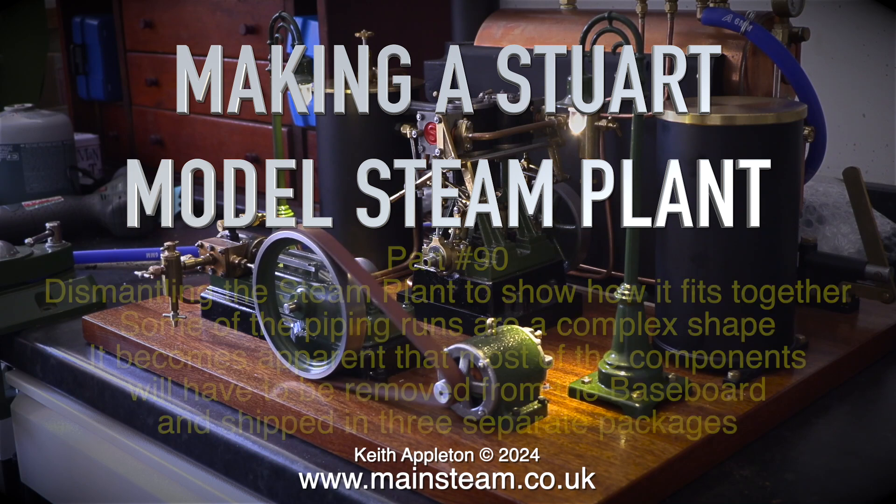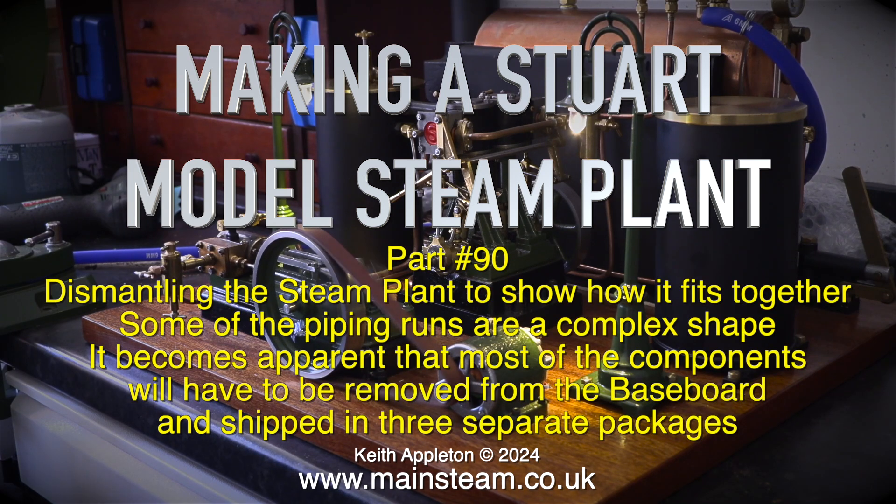Welcome to Making a Stuart Model Steam Plant Part 90, dismantling the steam plant to show how it fits together.